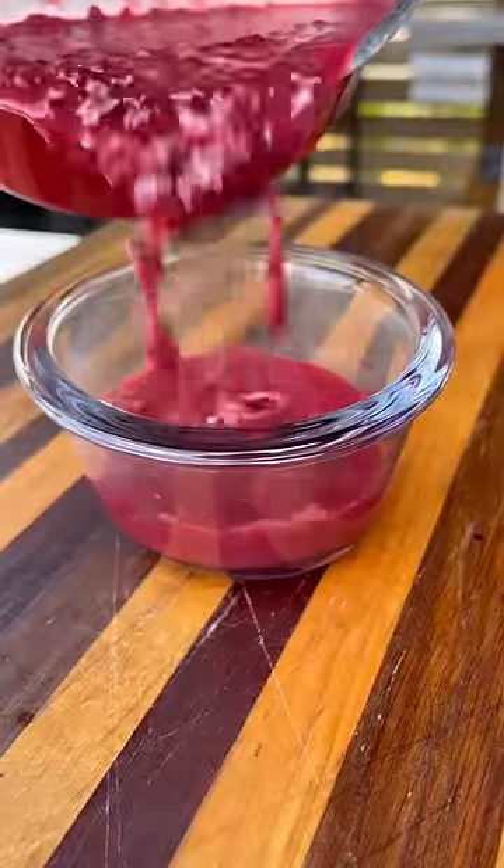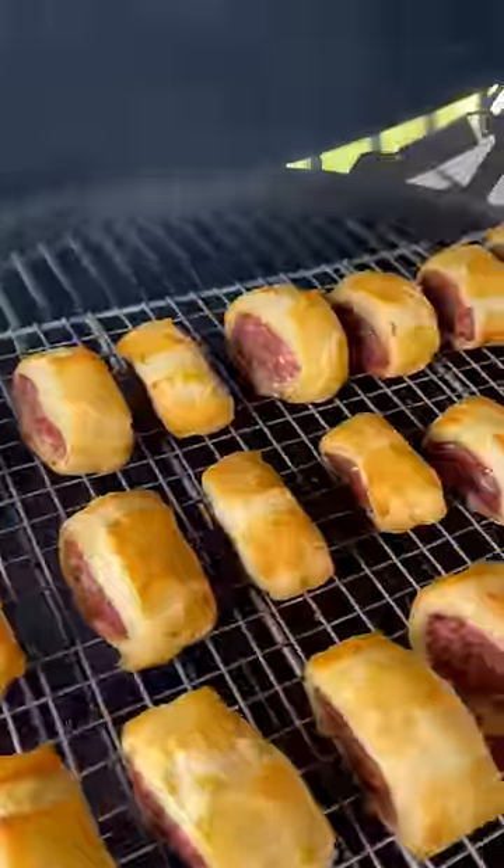While those are on, we prep our sauce. I've got butter, shallots, and blackberries — crush them up — then add some agave syrup, lemon zest, and lemon juice. Let that simmer for a bit and our sauce is ready to go.